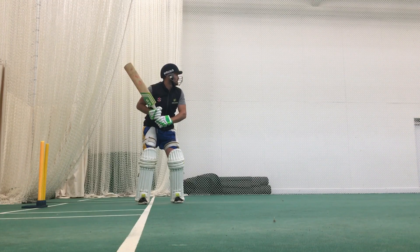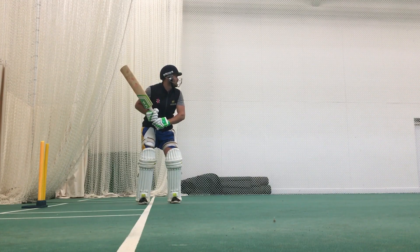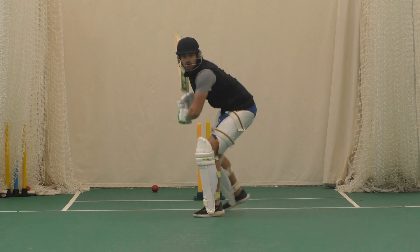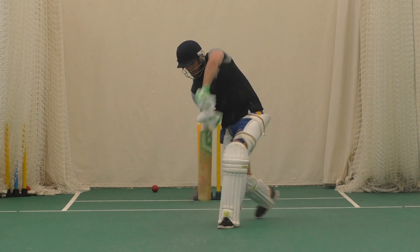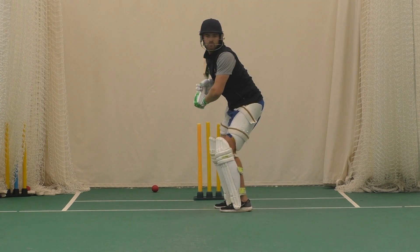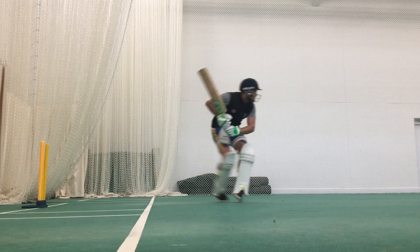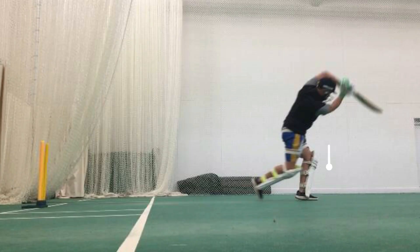Tip number four — something we should be practicing all the time — advancing down the track. When we look at advancing or running down the track, the biggest thing I teach is ensuring that our eyes are level and our head is nice and still. That way we can follow the ball and see it all the way and ensure we get to the pitch of the delivery. If we don't get to the pitch, we can always back out of the shot and play the ball on its merit rather than giving our wicket away by over-hitting and losing shape. I always suggest taking a larger first stride, which allows us to get into a position to hit from a solid base, with our contact point over the ball.